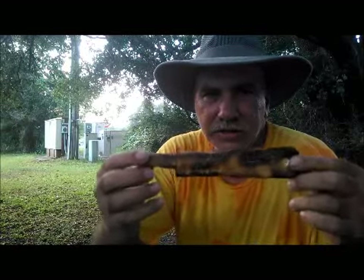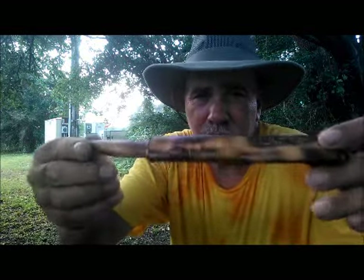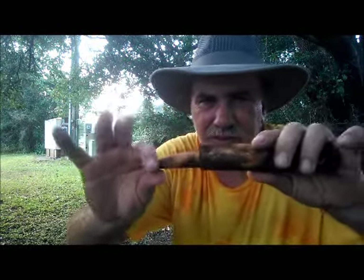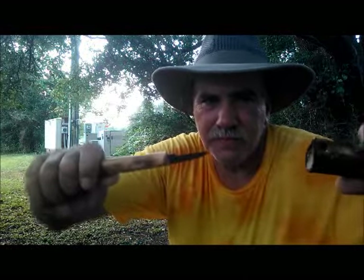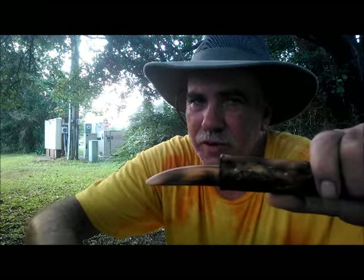Okay ladies and gentlemen, here we have a very rustic-looking woodcarver's knife. You hear the snap? There it is — and that's just the way mama likes it.